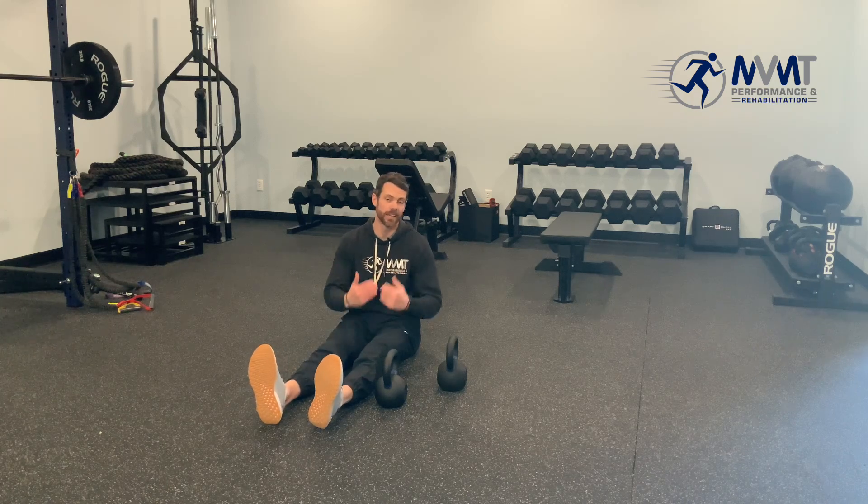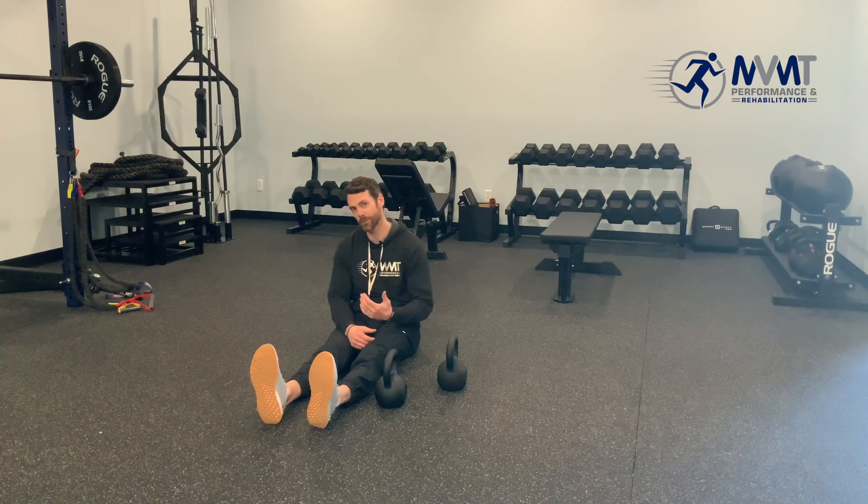Many people feel tightness in their hip flexors, but with the amount of sitting we do nowadays, oftentimes they're just weak. To work on that weakness, a great exercise here is hip hurdles.